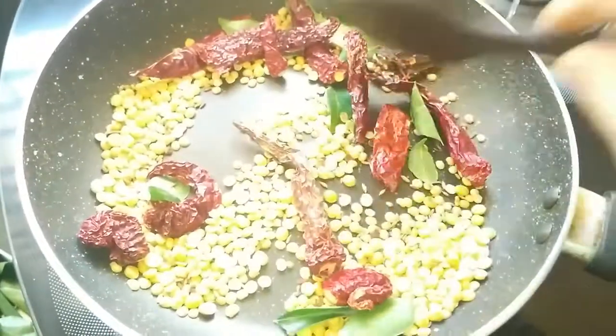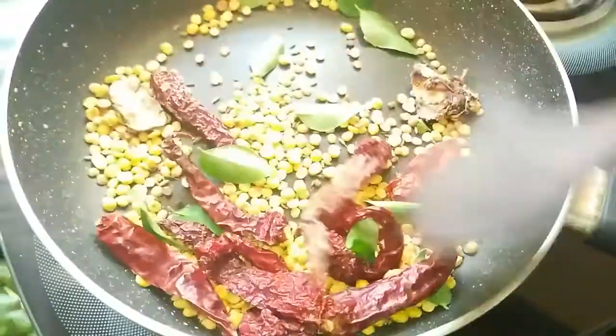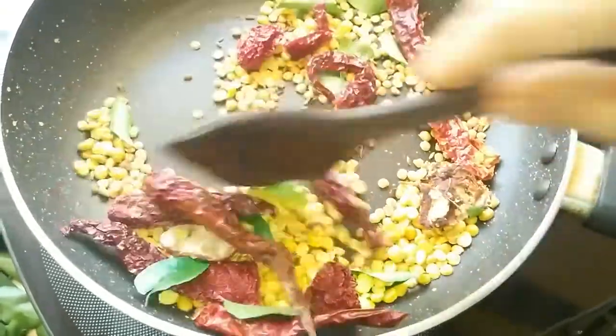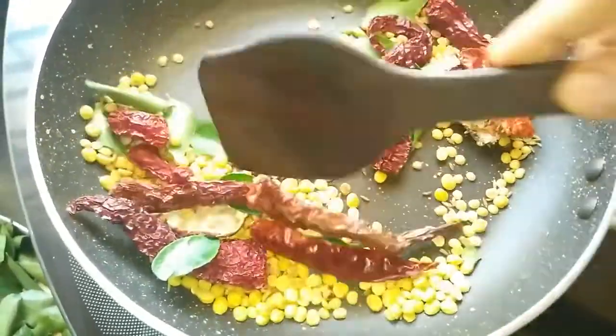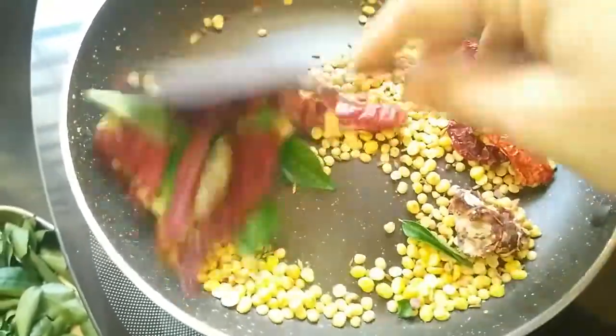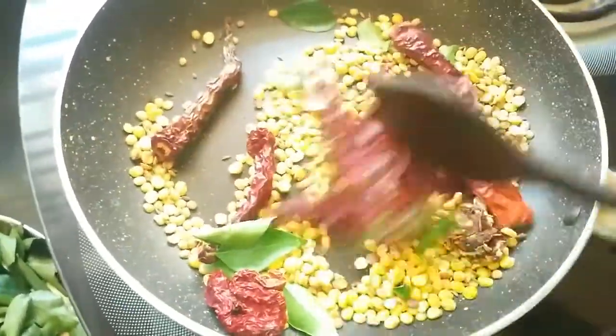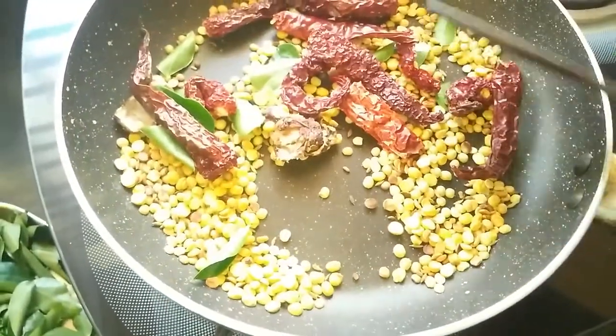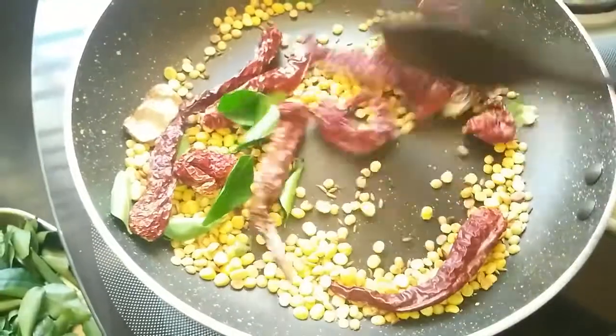And this is a very healthy chutney pudi. Curry leaves have a lot of health benefits. So this chutney pudi is just the perfect spice mix that you need for your lunches and dinners. After about a minute, add in the curry leaves as well.